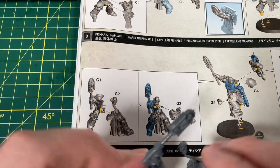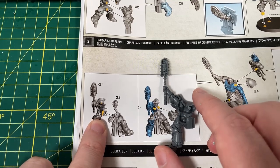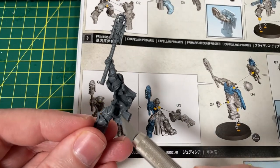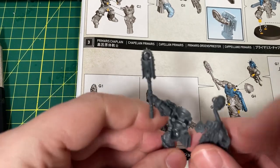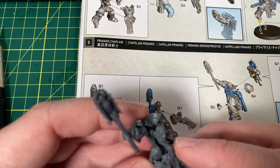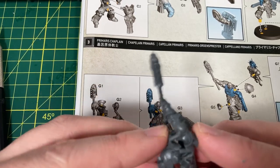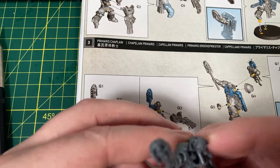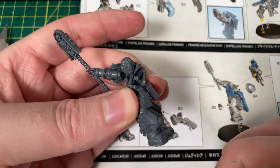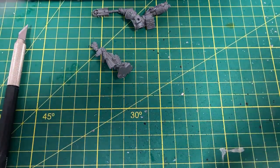Looking at the instructions — there are two contact points. One on the side and one on the neck where the head will slide in. Let's just dry fit that together. It was just at a weird angle — I was putting it in flat on, but it's actually at an angle. You can see it kind of fits together like that. We'll put some glue on there.